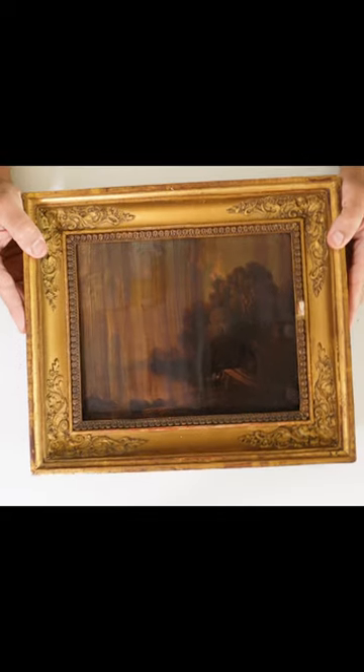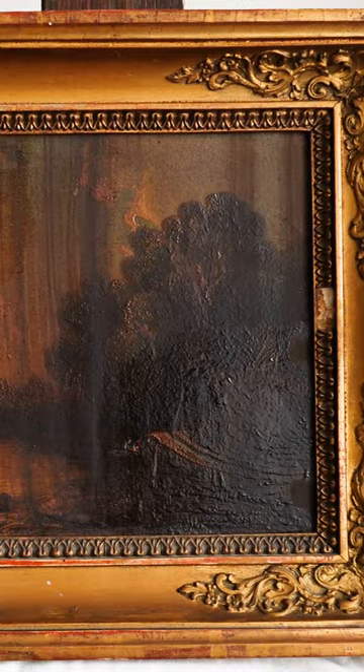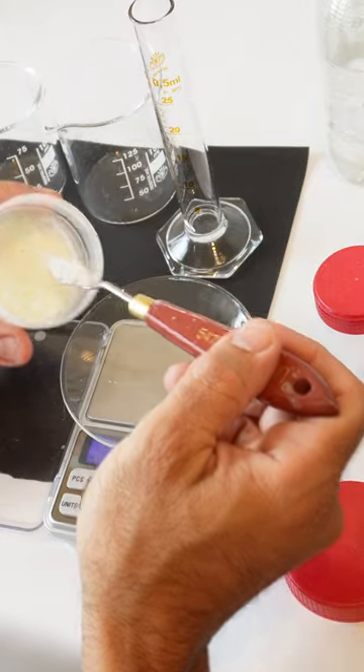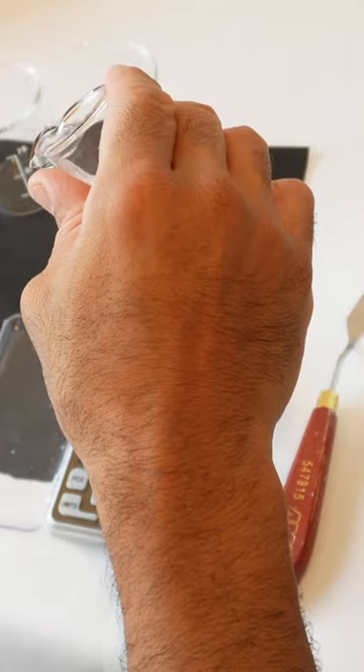To remove the varnish from this painting I will apply a technique called tissue gel composite. First I have to prepare the gel with several chemical products.